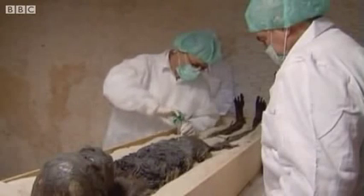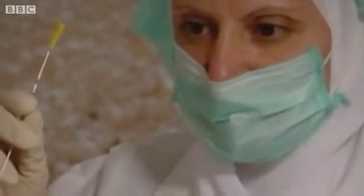They've selected a spot on one of Tut's leg bones. There could be DNA in the marrow.